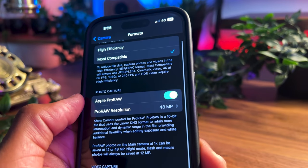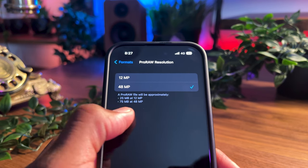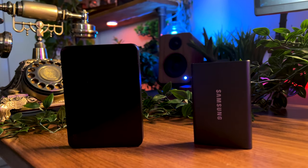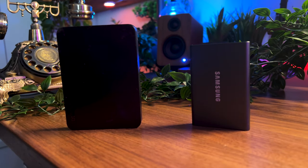Something to note though — with Apple ProRAW, the file sizes are going to be massive. Hence, a good backup system is going to be important, for example iCloud, or if you prefer more storage space on your phone, you can always transfer them to external storage like an SSD or hard disk drive.